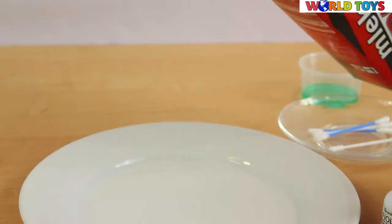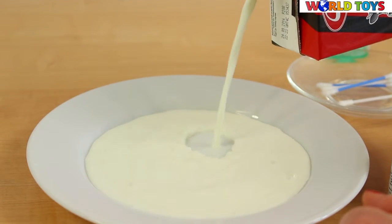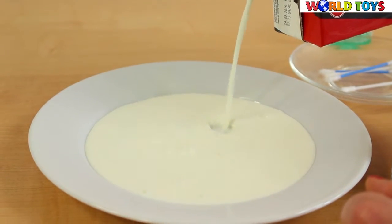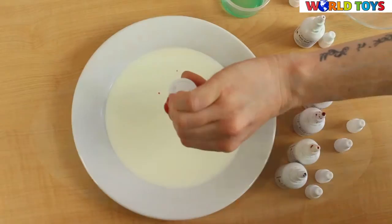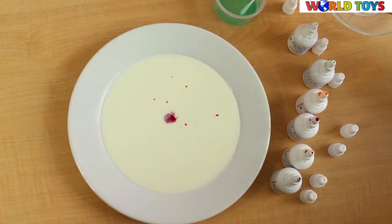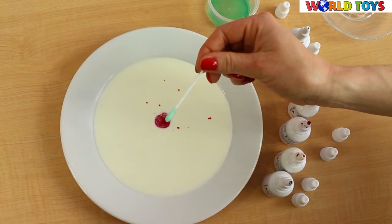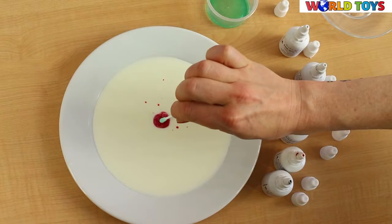We're gonna pour the milk like this, upside down. Now look what happens when we're gonna touch the milk with the q-tip with the dish washing liquid.